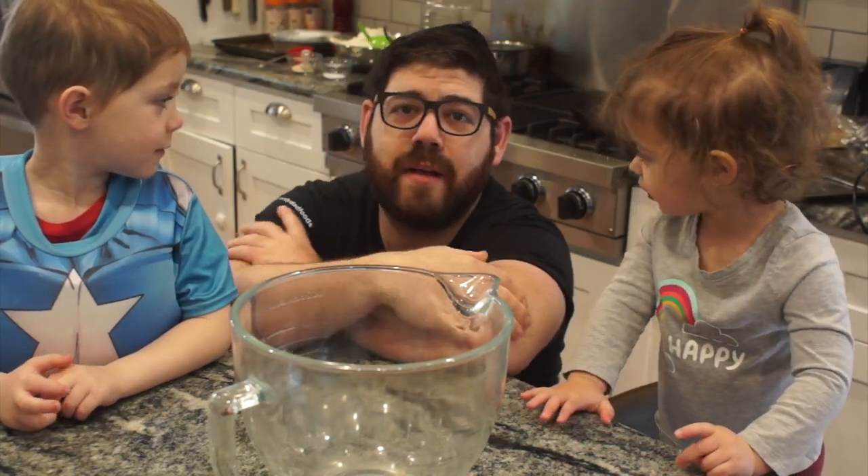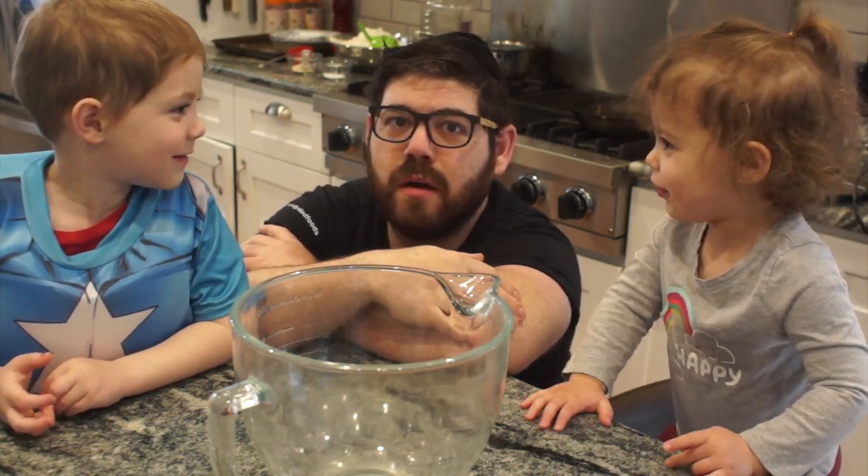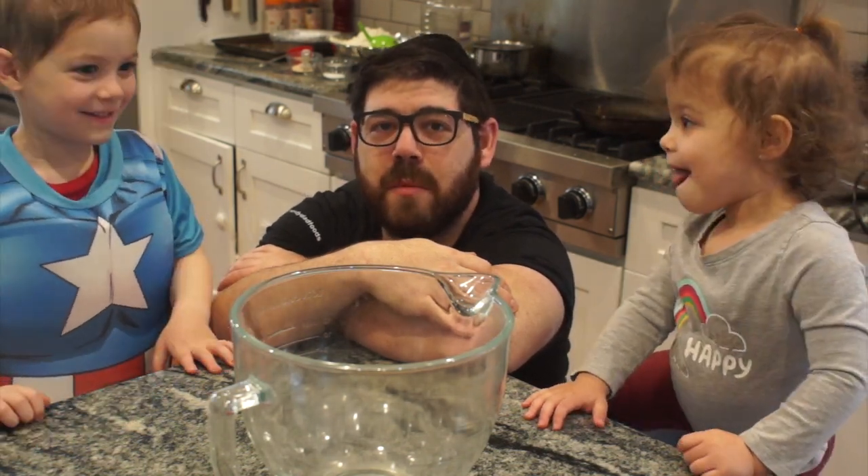Hi! Welcome to the Nerdy Dad. Today we're making — what are we making? Bagels! And we have a guest appearance by Captain America. Captain America, say hi. Hi! Time to bagel.